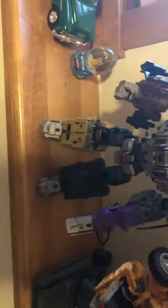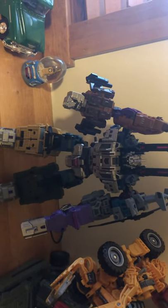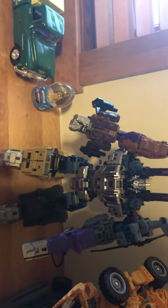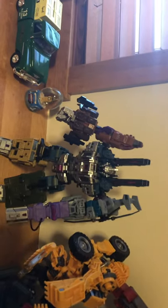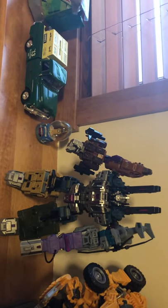Then we got Bruticus here, who is actually the Iron Factory mold of the Pocket Toys Ruiner Bruticus, so it's a legend scale Bruticus with Shockwave. I might be reviewing this — I'm not sure yet because there's some people that have reviewed it. It's kind of tricky to review in some ways because it's hard to transform and show everything on camera.